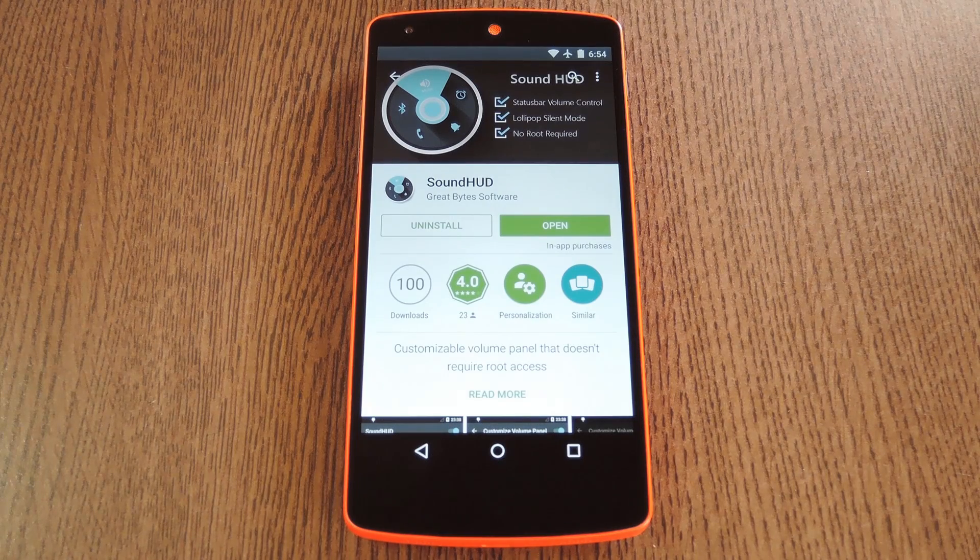Hey, what's up everybody, it's Dallas with GadgetHacks, and today I'm going to show you how to get a true silent mode on Lollipop devices.